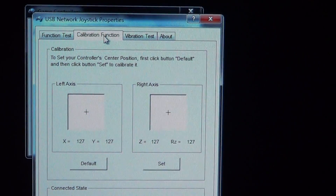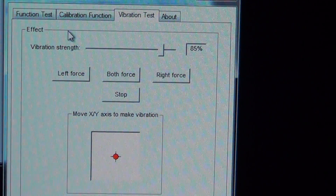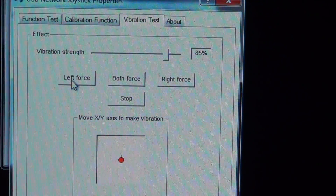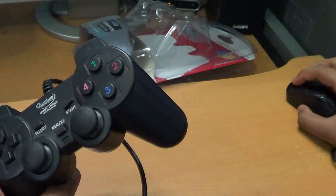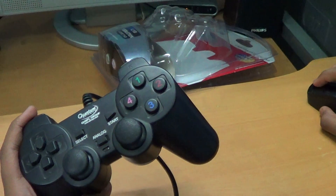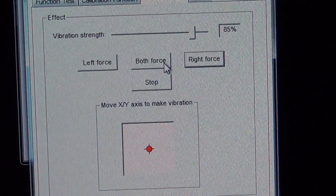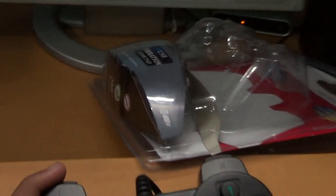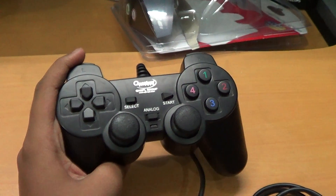Go to Vibration Test to see if the joystick is configured properly. Click Left Force to see if the left vibrating motor functions — yes, it is working. Click Right Force to check the right vibrating motor. Then select Both Force, which activates both left and right vibrating motors together. Both are working perfectly.